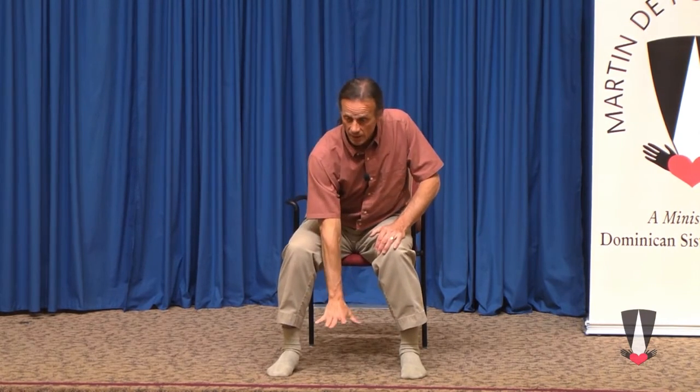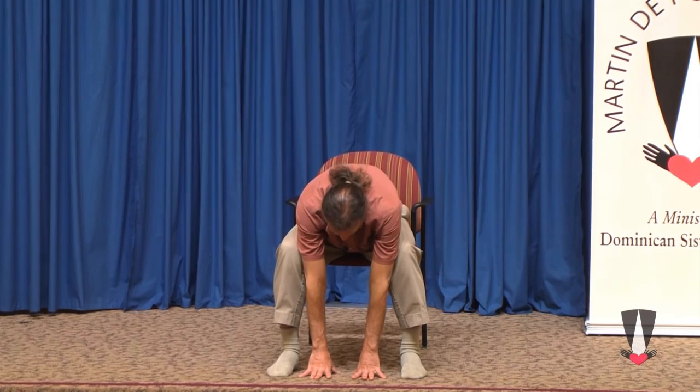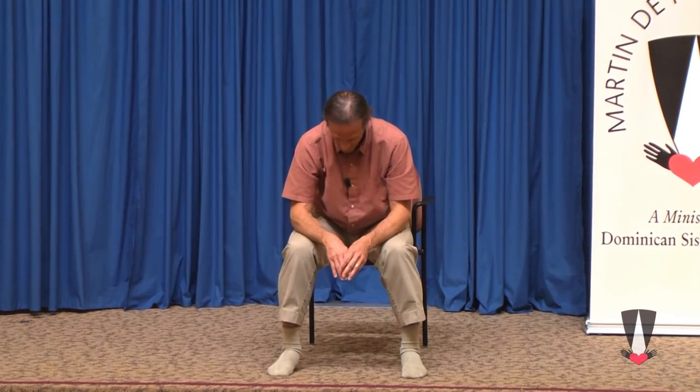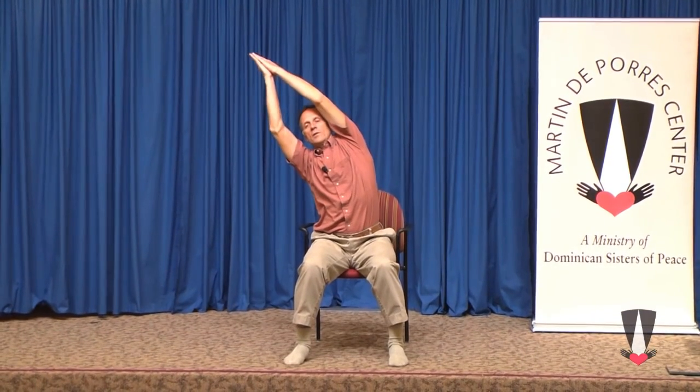Now in our doxology, for the kingdom — the kingdom starts here, with grassroots development of it on earth. We could come down this way for the kingdom, and slowly come up again. The power and the glory are yours. Then we can go to the side — now and forever. And back to namaste, amen.